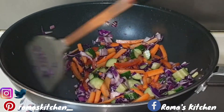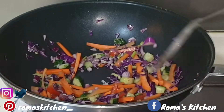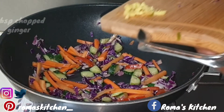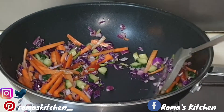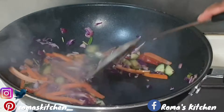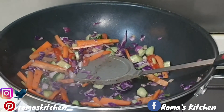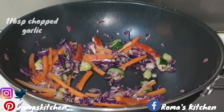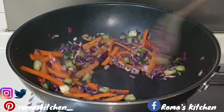Now I'm going in with a tablespoon of chopped ginger — I love tasting a piece of ginger in my chow mein. You add the ginger and garlic last because you don't want them to burn. So I've added the ginger, and now I'm going in with the same amount of garlic — a tablespoon of chopped garlic as well. Then keep stir-frying for just about half a minute more.